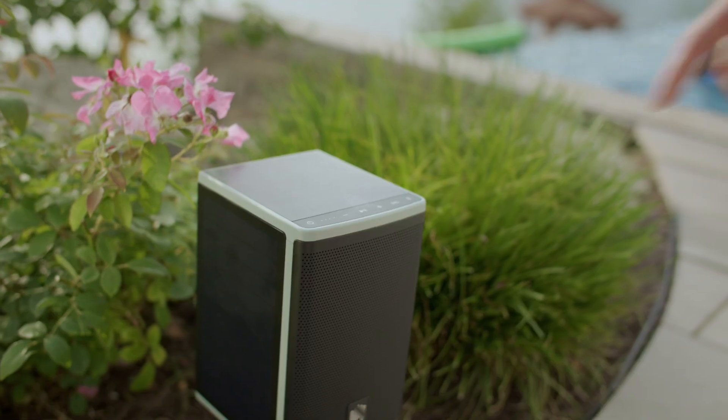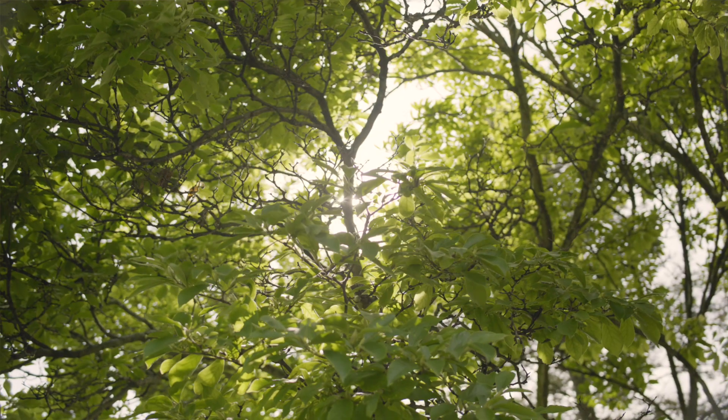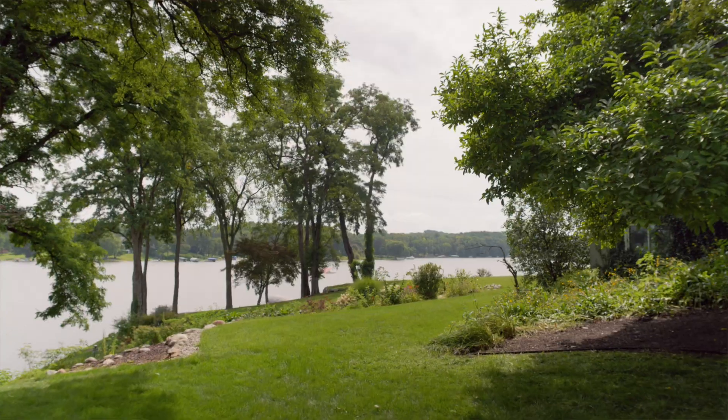Lodge came to us as just an idea. The founder was an outdoor audio enthusiast who loved to entertain and was really not satisfied with the options for landscape speakers that existed at the time. His vision was: it would be really cool if we could create a solar powered speaker that was a landscape speaker, and I would never have to charge it again. That was really the premise.